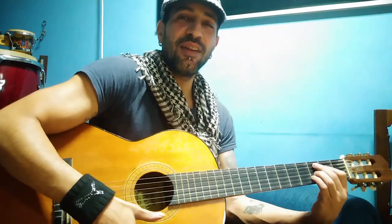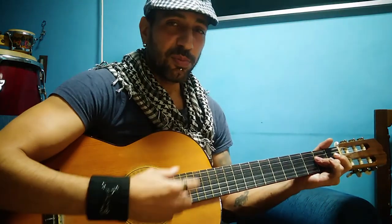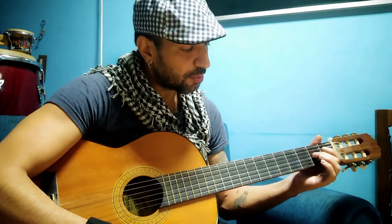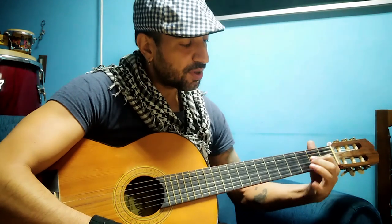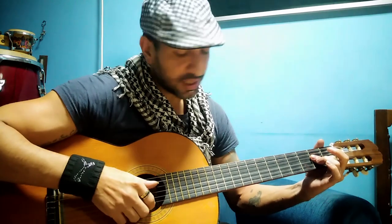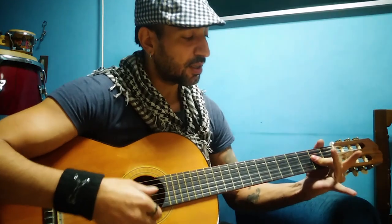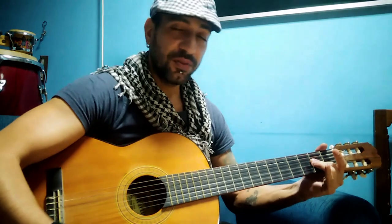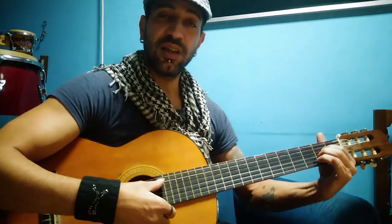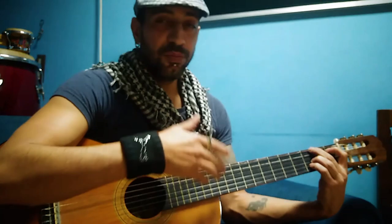That's chord number one. Number two is the A chord. Some flamenco players use two fingers for two strings plus one more. I like to use this joint here, bend it diagonally, and press the fourth, third, and second strings all together with one press. You can also use a finger like that, or of course put all three fingers as a regular A — most people do that, so there's no problem.